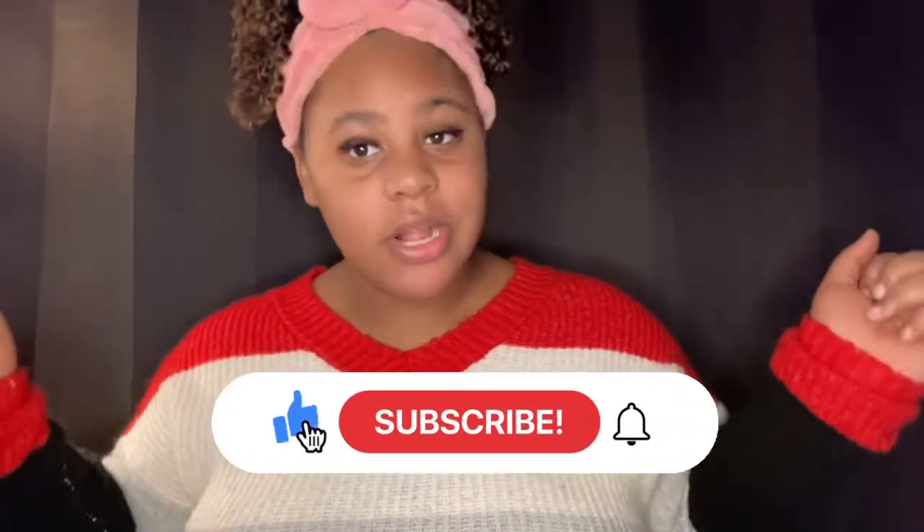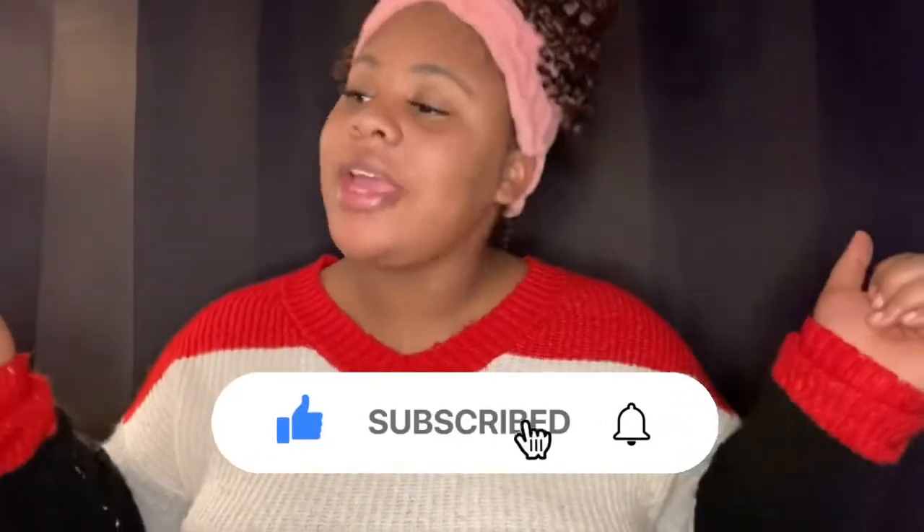Hey you guys, it's your girl Brie. I am back with another video, so make sure y'all like, comment, and subscribe to my channel. Today we are going to be doing a Valentine's Day makeup tutorial, so let's get to it.